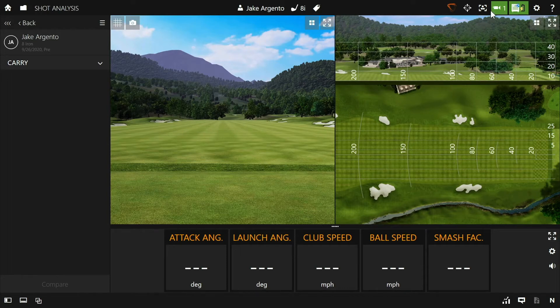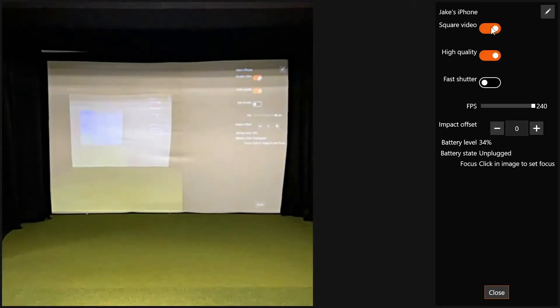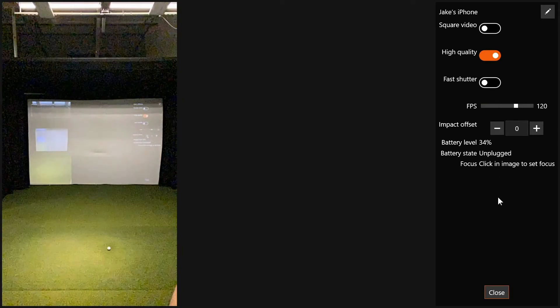If you open up the video camera menu, you can see that the phone is connected. Clicking the Settings button takes you to a menu where you can change all the camera settings on the phone straight from the PC — including the quality of the video, the shape of the video, whether it's fast or slow shutter, and the frames per second. Personally, I like to leave high quality on and the FPS at 120.